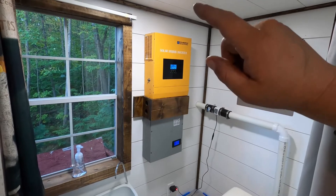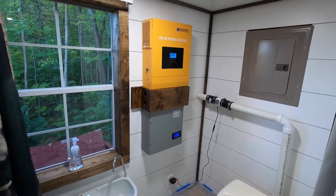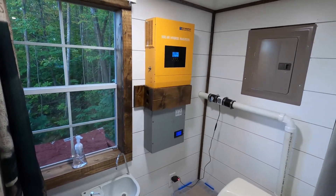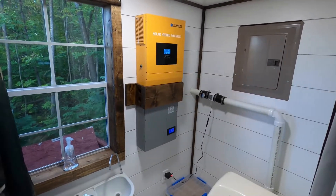My battery box out here got smashed by a tree, but this inverter will do lithium, lead acid, or any kind of batteries you need it to do. I highly recommend it — I'll put a link in the description. You guys have seen my first video on it; this is one year into using it and this thing gets used every day.